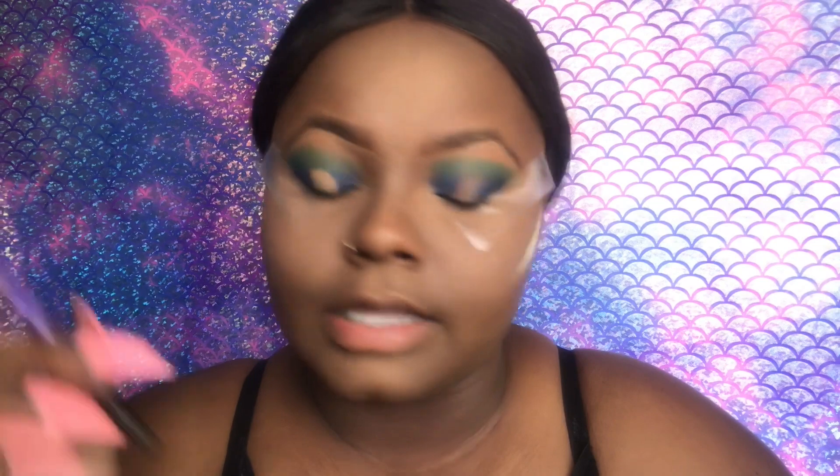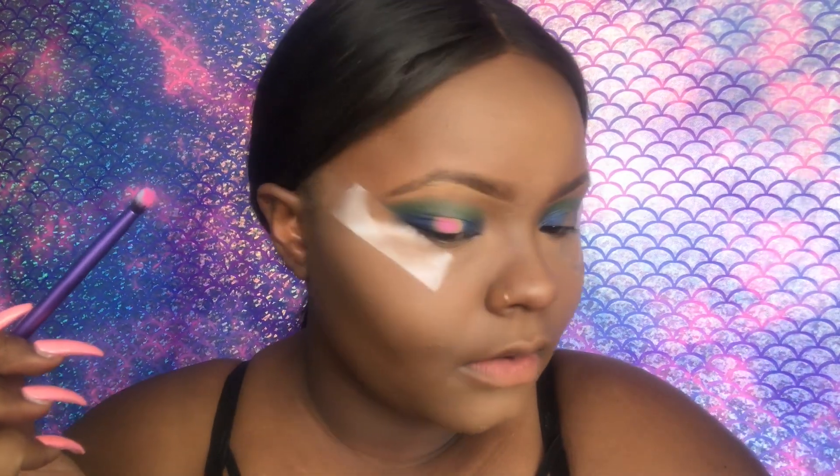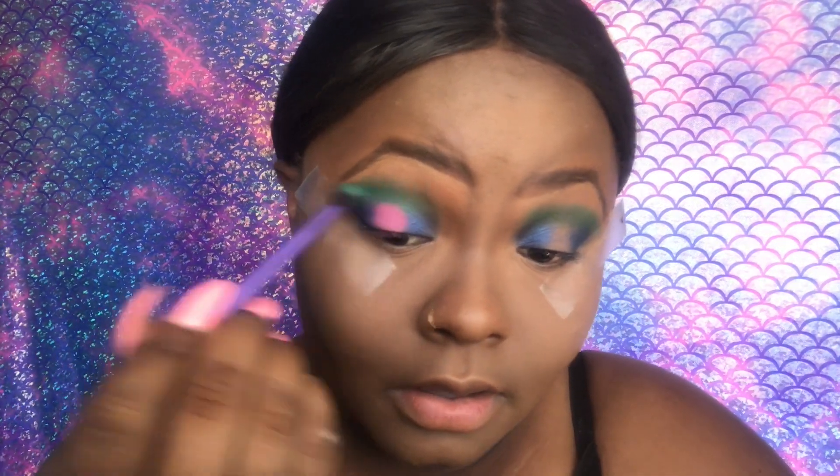I'm going to take my Real Technique brush — this is the blending brush — and take that pink. It kind of looks cute! I like it. So I'm going to go back in with that green so I can blend the pink and the green together. And then I'm going to go back in with the blue and blend the pink and the blue together. Comment down below and let me know what you guys think of this.